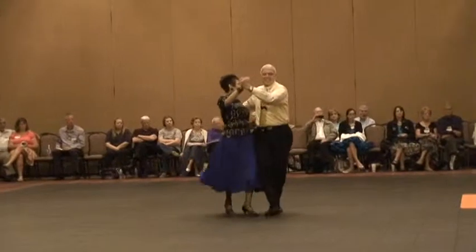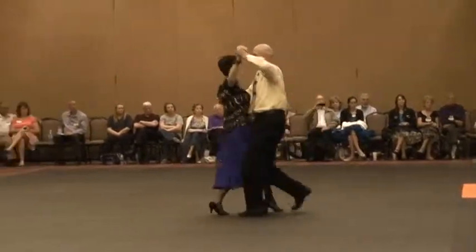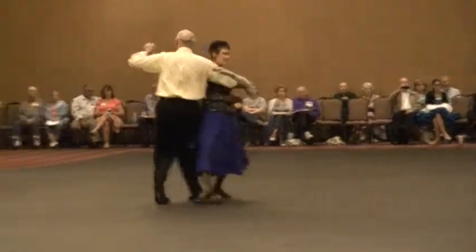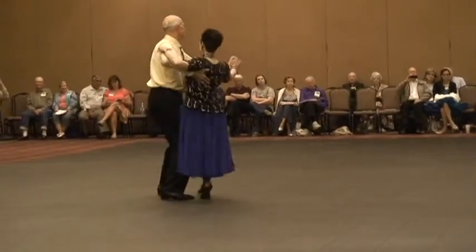Slow side lock. Toward to banjo. Curved feather chain. Natural preparation, space centers. Same foot lunge. Change sway.